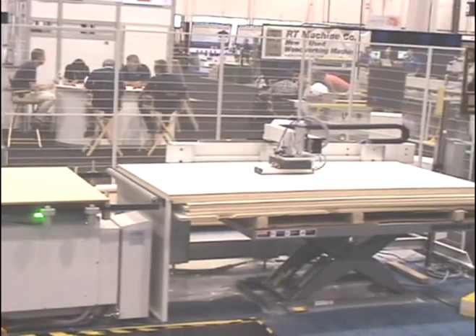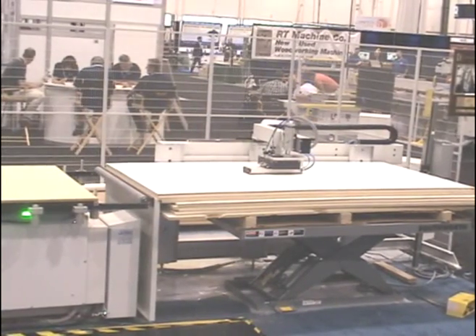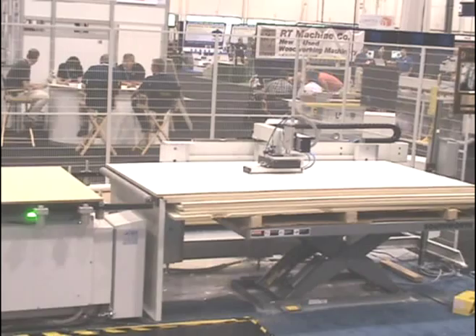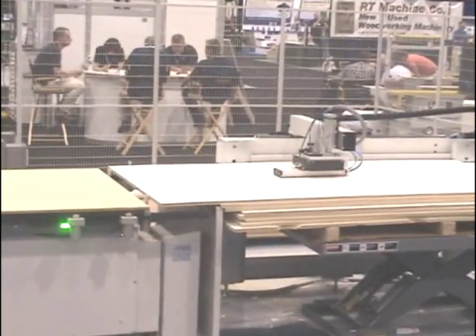Busselato's JetOptima CNC router, equipped with the linear flow load unload device, performs all vertical routing and boring requirements to the panel. The alignment device precisely positions the panel for loading.